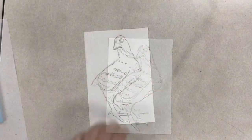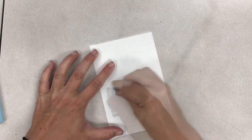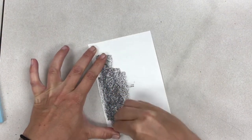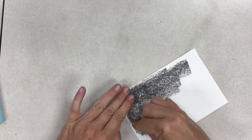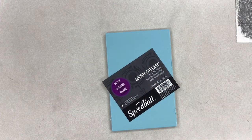The first thing I did to start my chicken art was to create a drawing of the same type of chicken that I have. Next, I put graphite on the back of my paper so that we can transfer it onto the block that we'll be carving on.